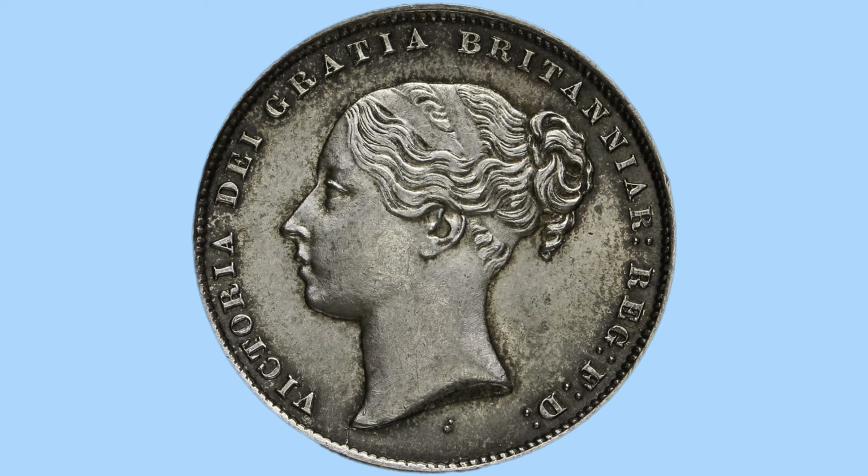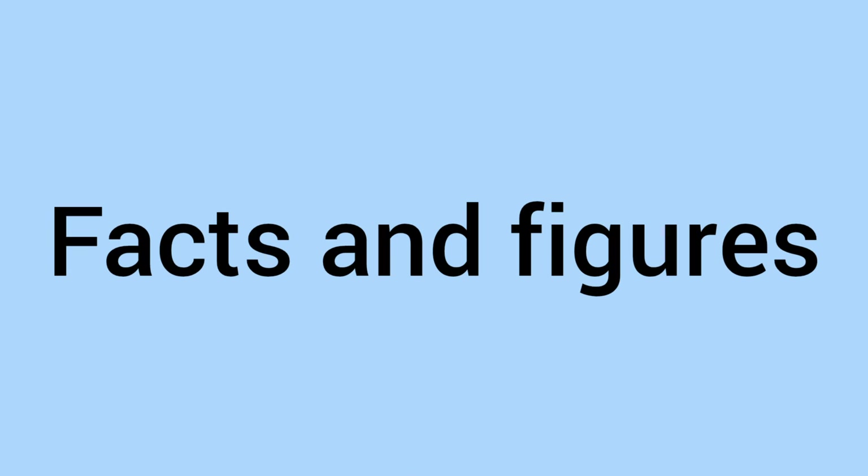We can see once again around the rim small teeth and milling beads, for the same security reasons as mentioned on the reverse. So there are the obverse and reverse designs, and we'll now move on to the facts and figures of the 1859 shilling.